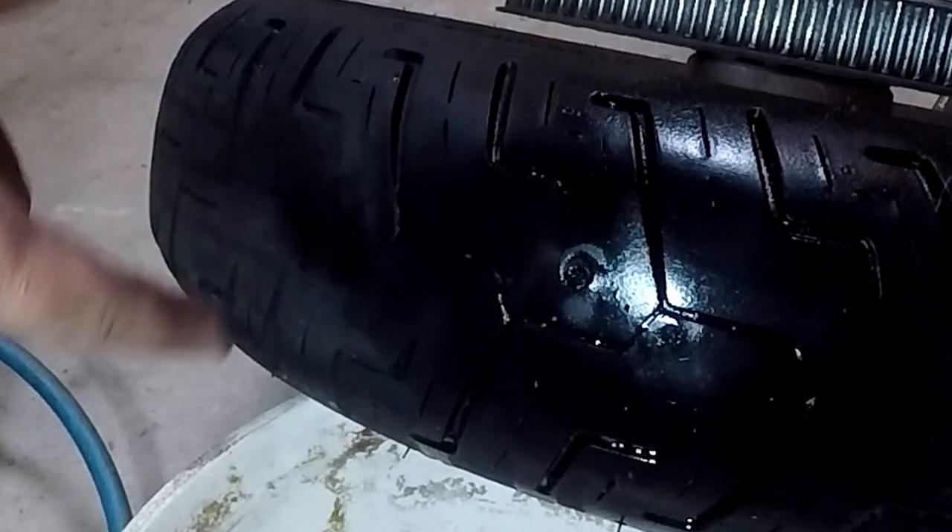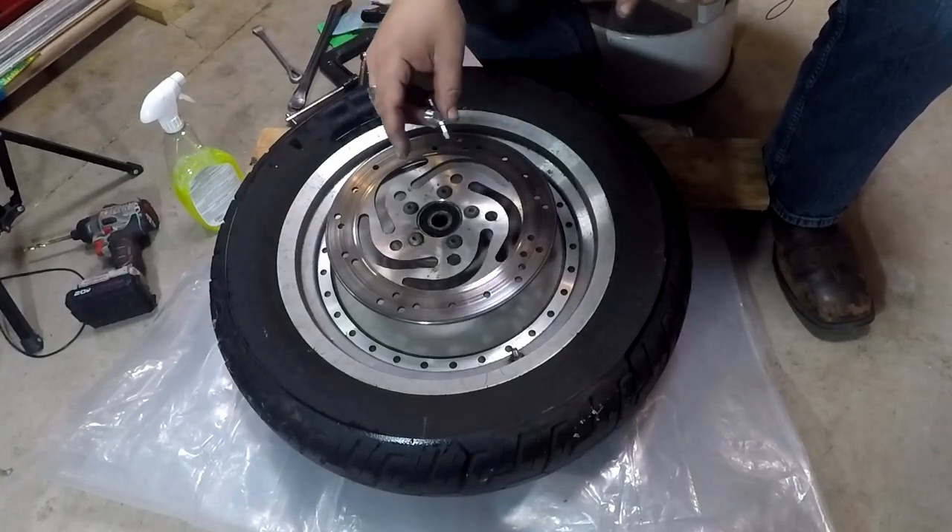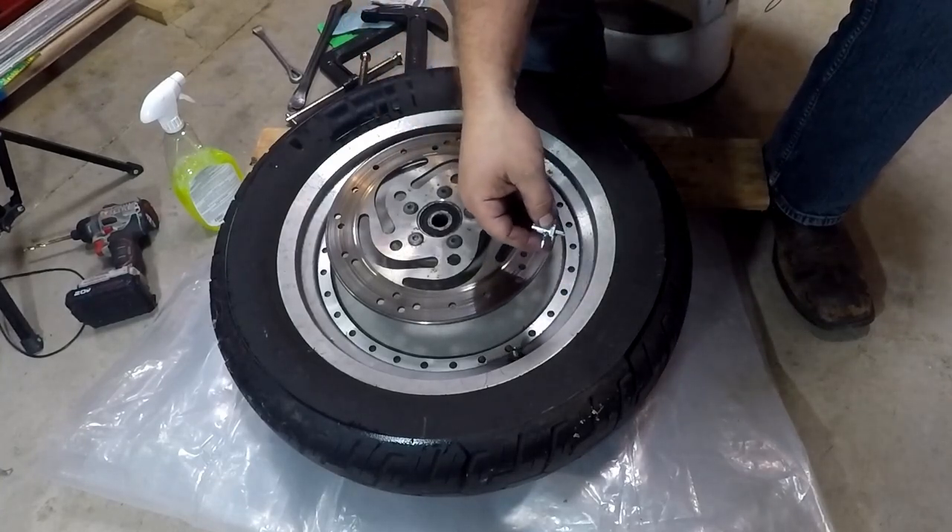Both pass. Let's get this tire off the rim. This is going to be the same process with the clamps that you've seen me do before, nothing special.